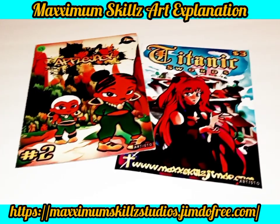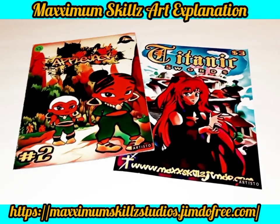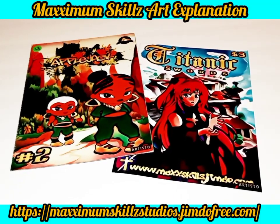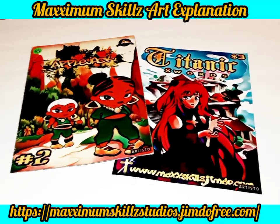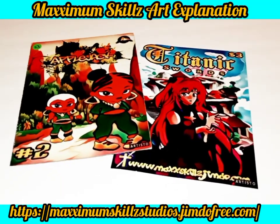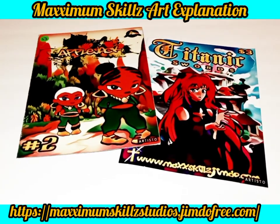We're going to be talking about the art style of Applejack and Titanic Swords. Applejack is actually the definitive comic book series of the Fave Blade and the Fave Galaxy Universe, and the inspiration came through Bratz and the Bulldogs. One of the things that I love about Applejack is its relevancy, and the titles that I create are not always educational or preaching.